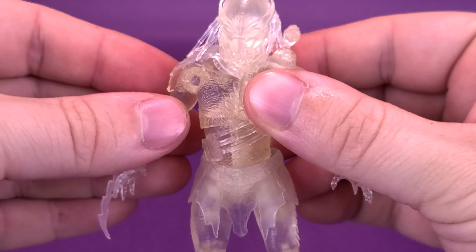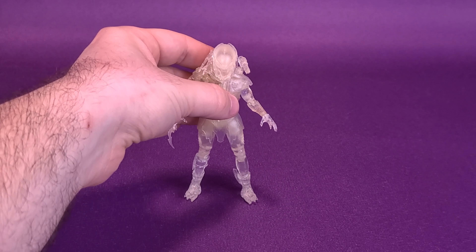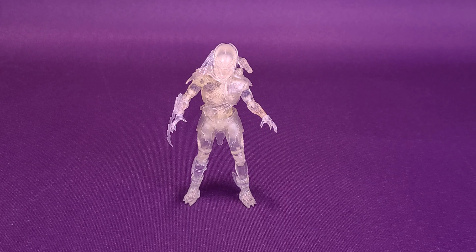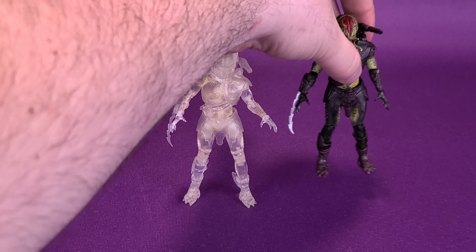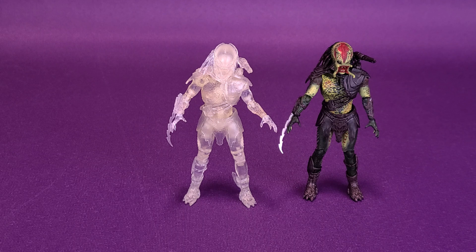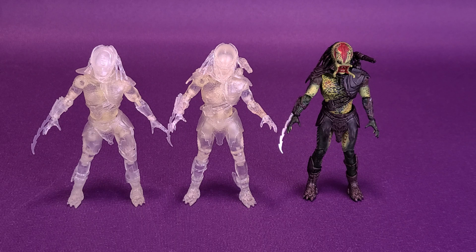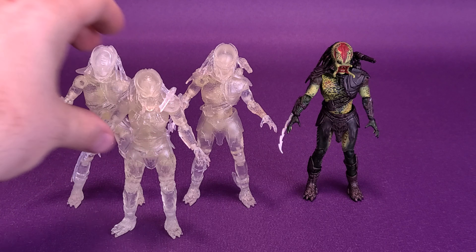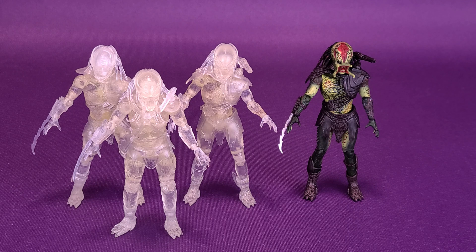Still, it makes for a good-looking Predator. If you don't mind the lack of color, these clear Predators are interesting to look at and put on display. When it comes to Berserker, it's essentially the unmasked Berserker we looked at earlier, just stripped of color. Bringing in Falconer and my personal favorite Tracker Predator, if you're able to pick up all three, you then have all three Predators from the Predators film in their cloaked states.